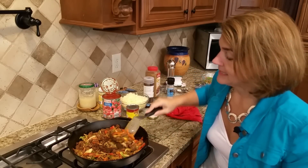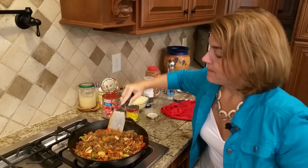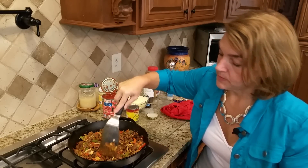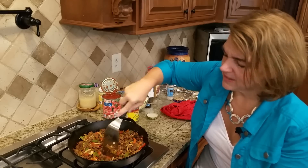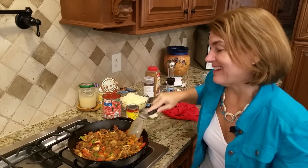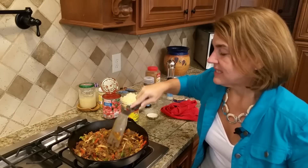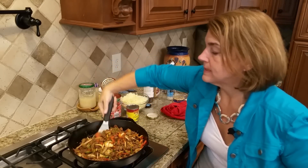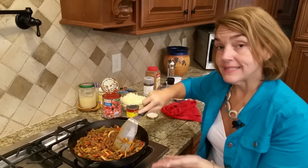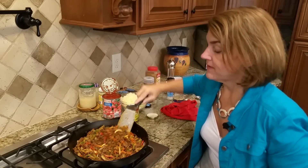I'm putting this in the cast iron skillet, and after I get the vegetables cooked a little, I'm going to add cheese and some tomato sauce or tomatoes, and put it in the oven. I'm going to serve it in this cast iron skillet straight out of the oven — it stays warm a good while.